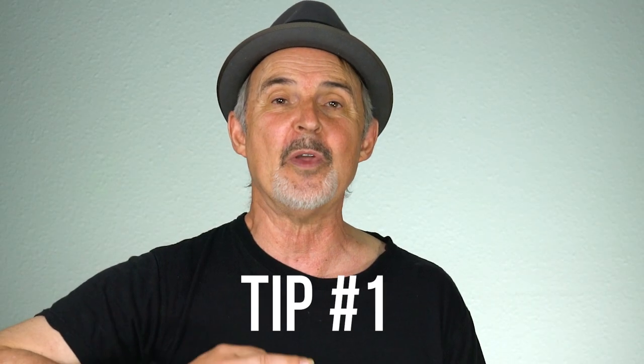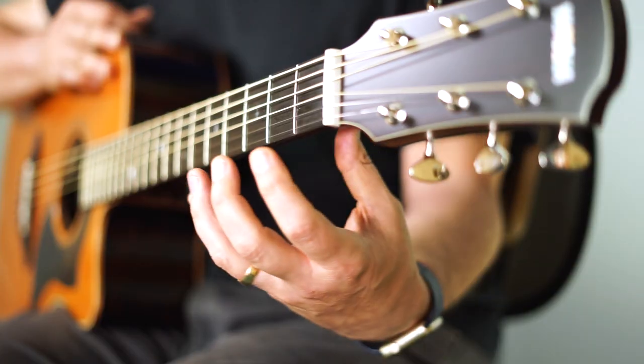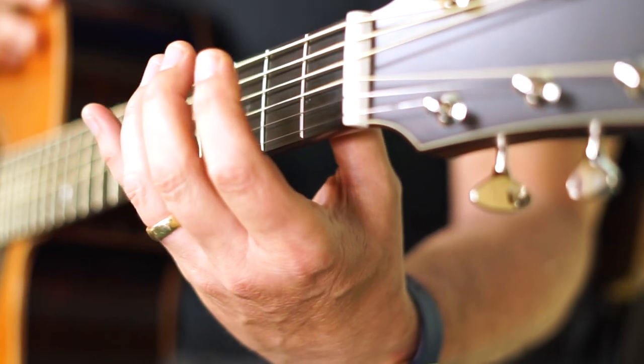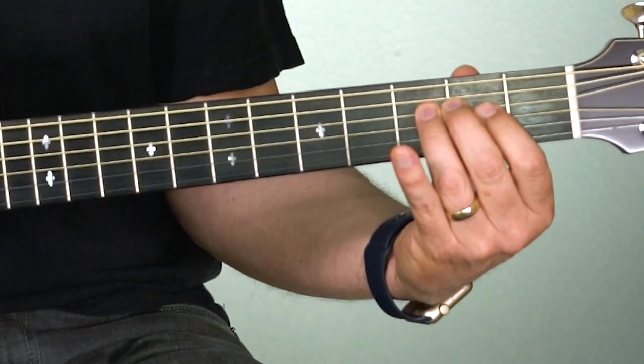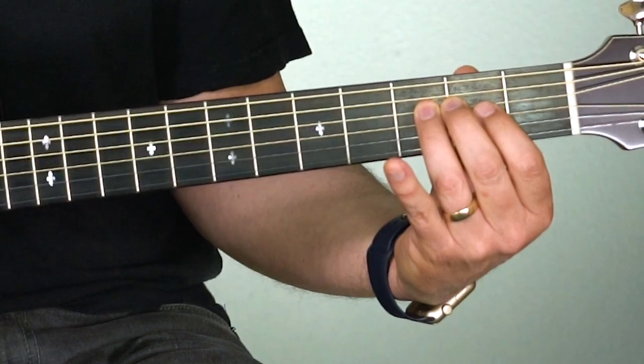Tip number one is to start with good hand position. Pretend like you're holding an orange in your hand. Now take that position, don't move a thing, and put it right around the guitar neck — thumb in the back and your fingers touching the strings. Stay relaxed; you don't need muscle from the shoulder because the pressure between your fingers and thumb is enough to hold on to the guitar neck. If you release, your hand should just drop away.